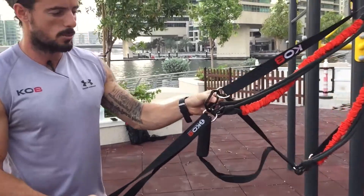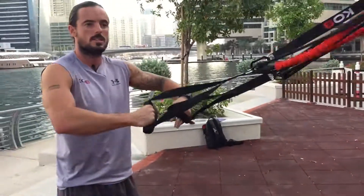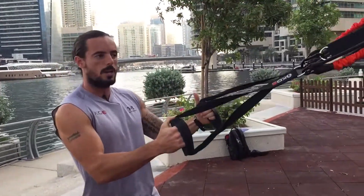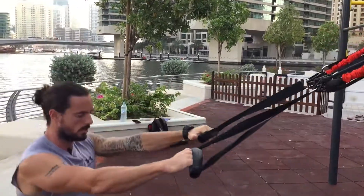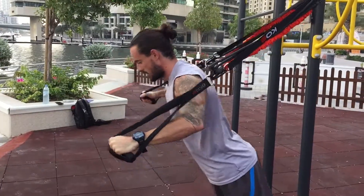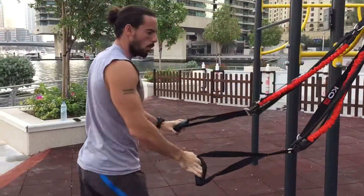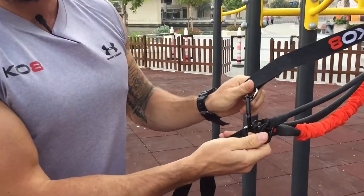From this position, with the big black carabiners down to the bottom D-rings, you have full suspension. All your bodyweight movements — rows, squats, presses — anything using the suspension assistance will always be from this position: big black carabiner down to the bottom D-ring.